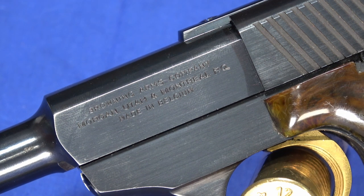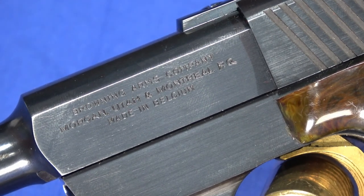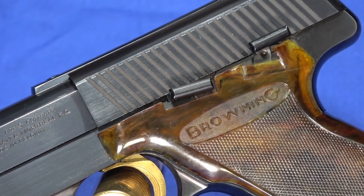These are no longer manufactured. The Buckmark series, which followed this, is still manufactured. They were made by FN along with a lot of Browning guns at the time. And this one is in really, really good shape.